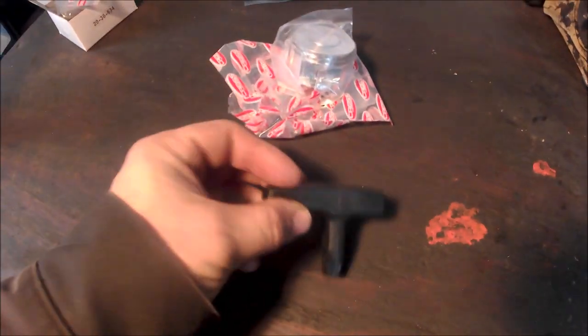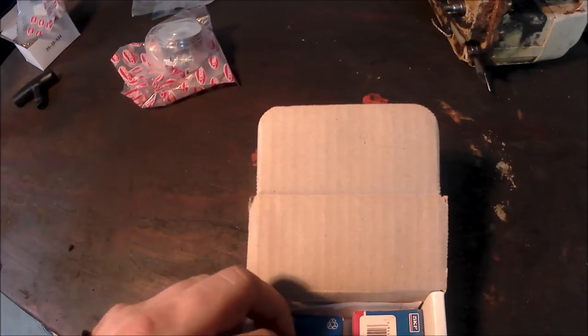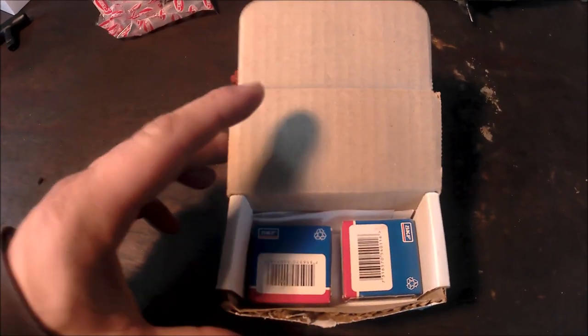I got a starter handle because the recoil I have is missing the rope and handle. Then I found a set of SKF bearings on eBay. It kind of makes sense while you're in these saws to just go ahead and do the bearings.